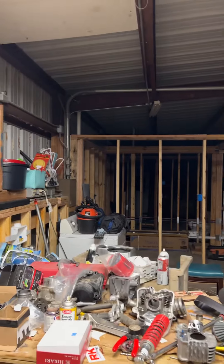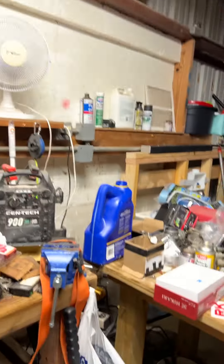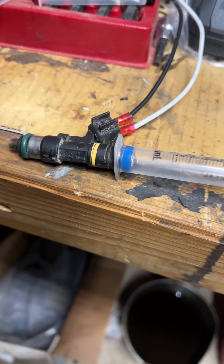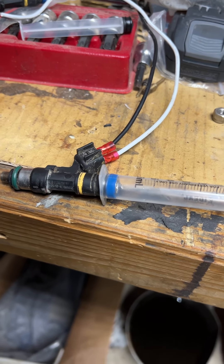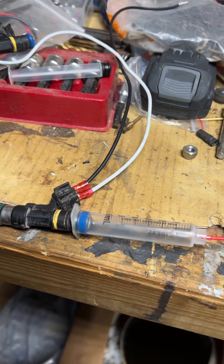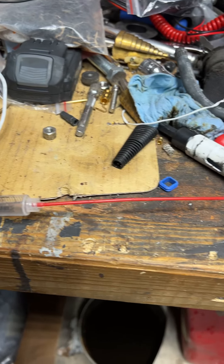Excuse the mess of the shop right now — in the process of building a shop house, so a lot of my stuff has been moved and rearranged. We are cleaning injectors today. This thing's running rough — it's a Polaris Ranger 800, running rough at idle. I've checked the TPS, it's good within range, cleaned the air filter, all that stuff.